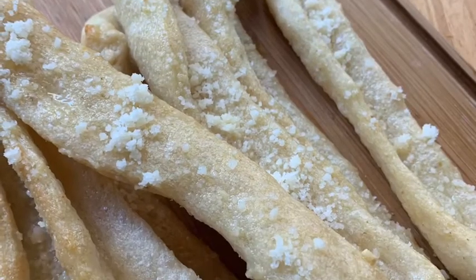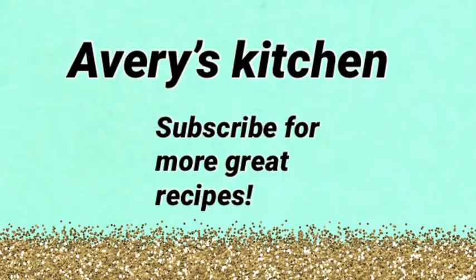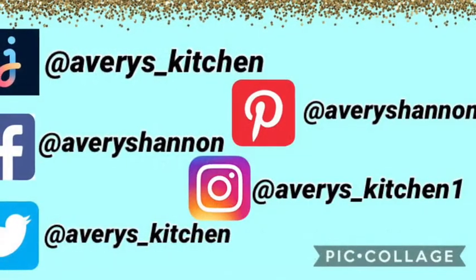And enjoy! Please subscribe, turn on notifications, like the video, and comment down below what you want me to make next. Thanks for watching.